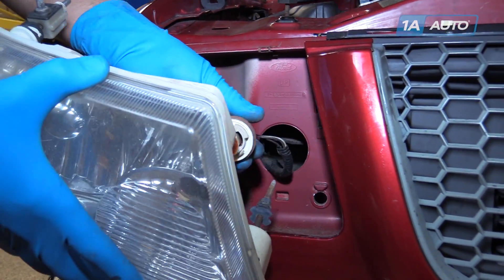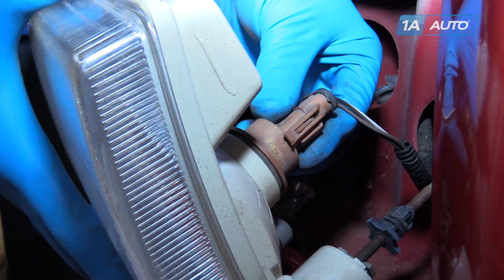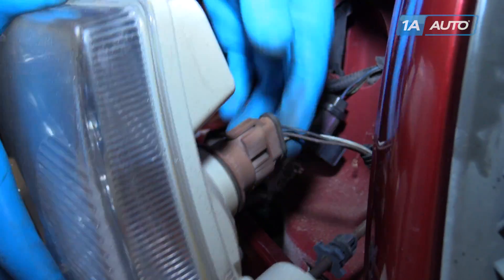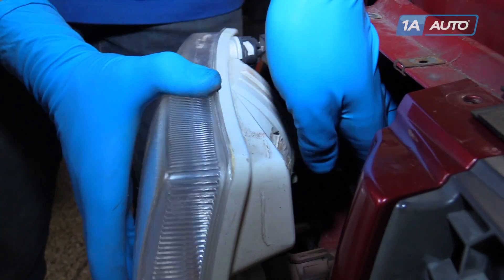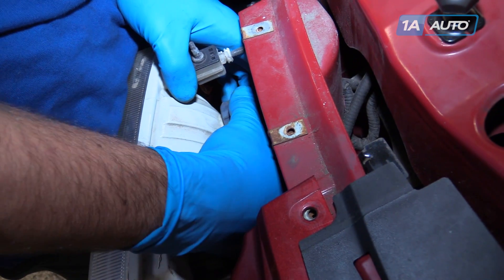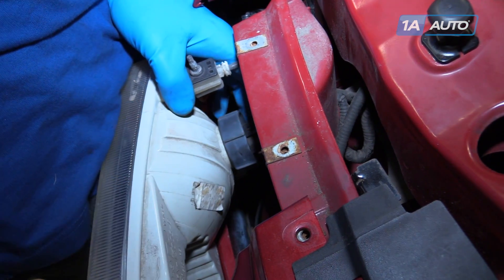Install the sockets into your new headlight. The socket goes in, quarter turn clockwise, locks it in place. The headlight pops in, the collar goes over the tabs, and locks on clockwise.